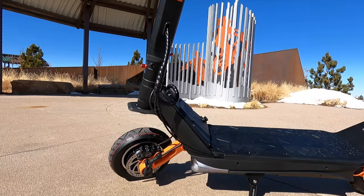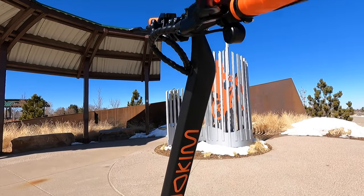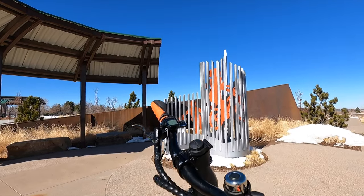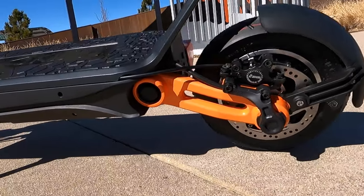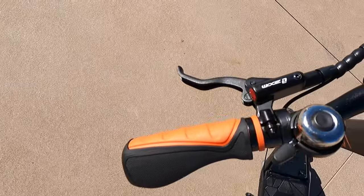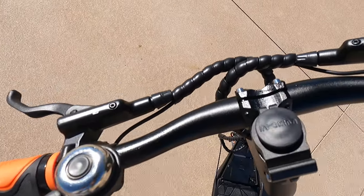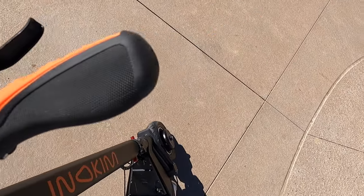The stem is gigantic — really fat — so I don't really see that ever breaking or folding in. The latch is really powerful and the stem itself is really thick. This is Inokim's first high-powered scooter. Most of their scooters in the past have been pretty slow single motor commuter scooters, but this is their first dual motor thousand-watt scooter that can go up to 40 miles per hour. You do have to unlock it to access that 40 mph top speed — originally it caps you out at 15 miles per hour.